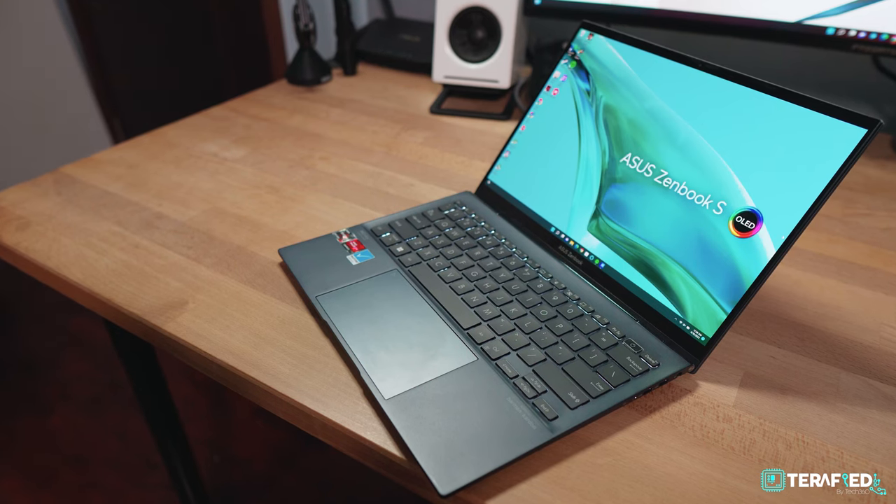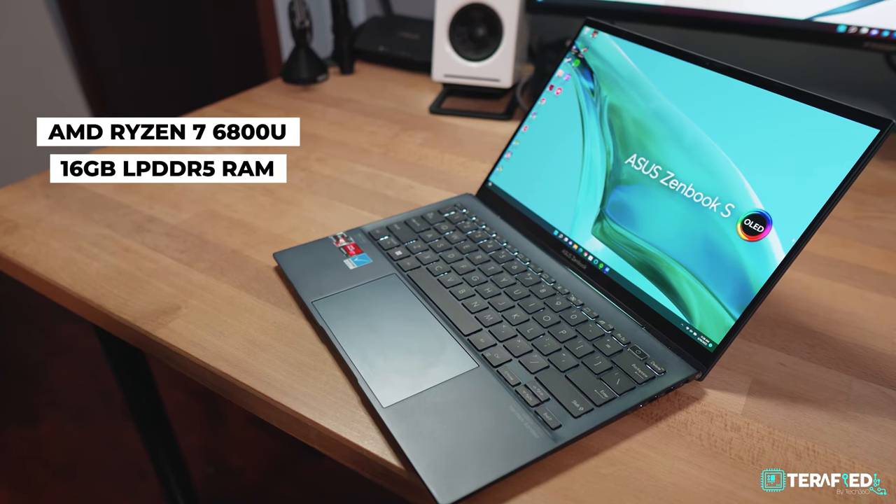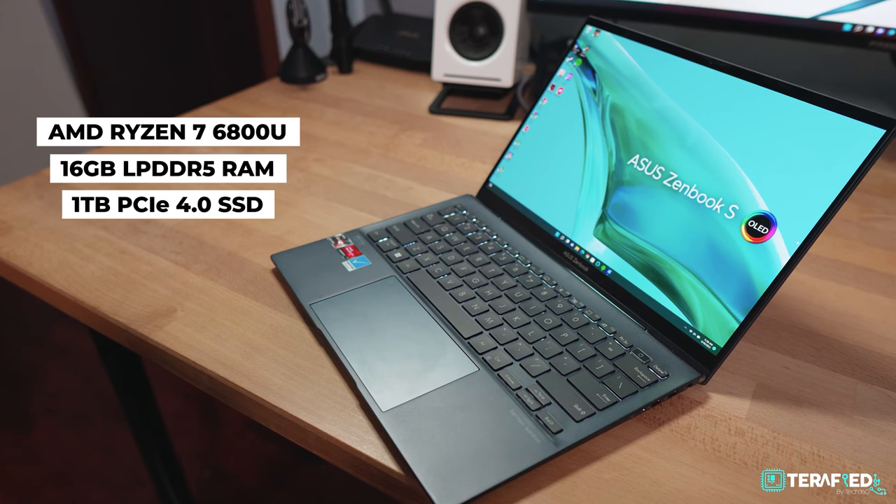Before talking performance, let's quickly go through the specs: Ryzen 7 6800U with the integrated Radeon 680M, 16GB of LPDDR5 RAM, and 1TB of PCIe Gen 4 SSD.